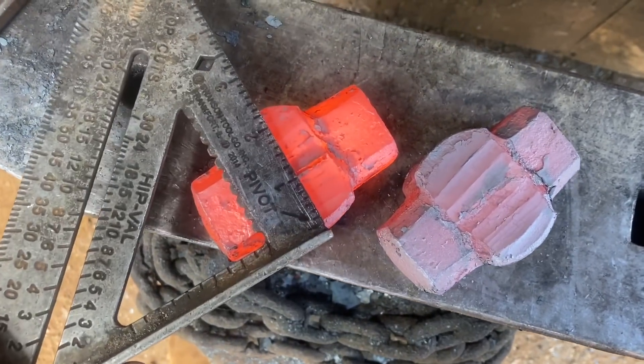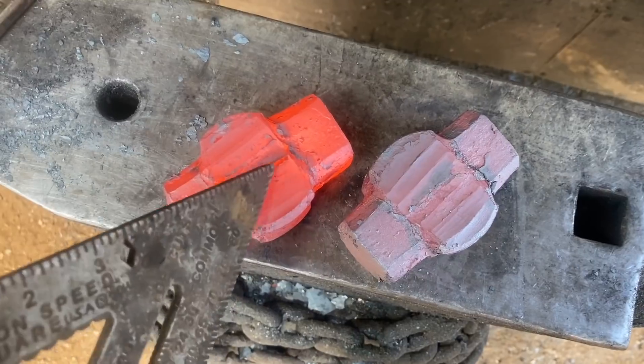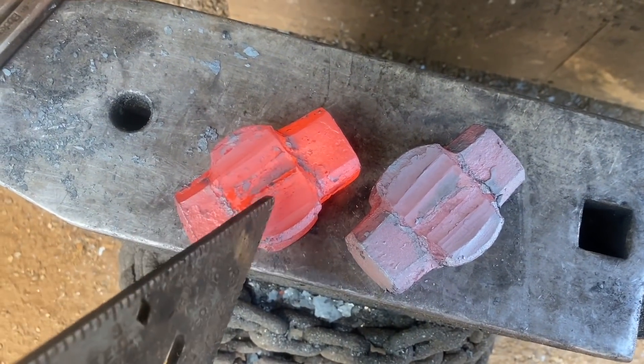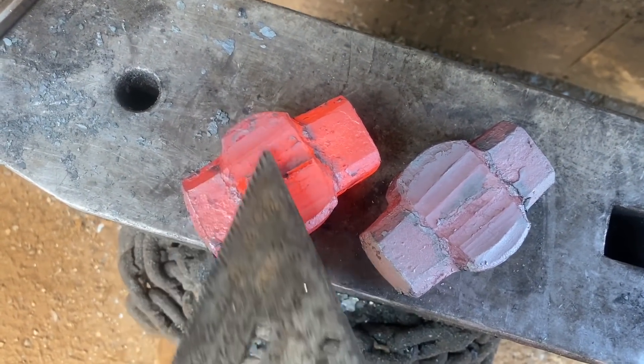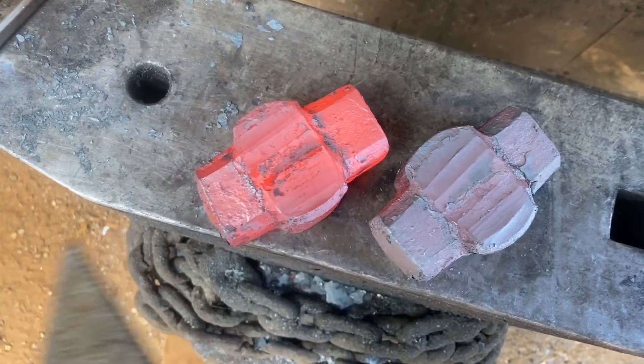Alrighty, we got these babies cheeked out. They're looking pretty good. Just like before, on a hammer this size I could do this in like four heats or so. These took about eight, just because I really don't want to risk getting the drift stuck. But next step is to put the drift stock in, go back to the flat dies and planish out all these fuller marks, forge the struck end to finish, and then we'll start drawing out the cutting end.